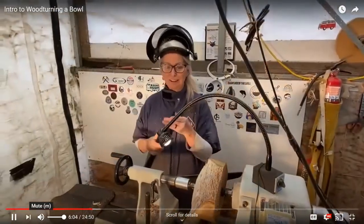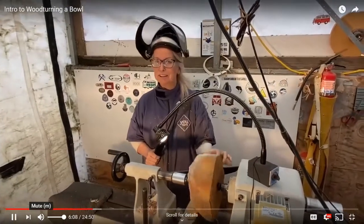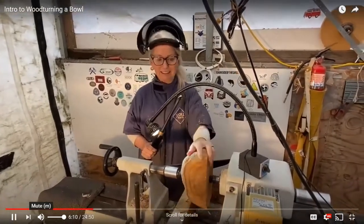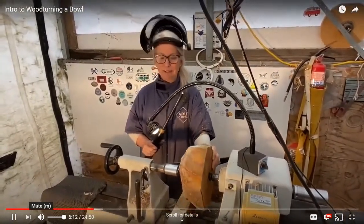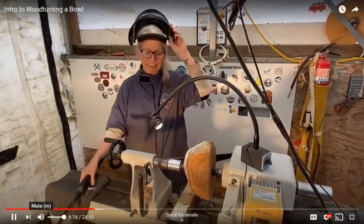It's going to be a bumpy ride in the beginning until it's round — that's fine. I'll use my speed a little more slowly at the beginning and as it becomes round I can speed up. It's really important to start with a sharp tool. I've already sharpened this. Different woods dull the tool at different paces, so I may sharpen often or may get away without having to sharpen as often.